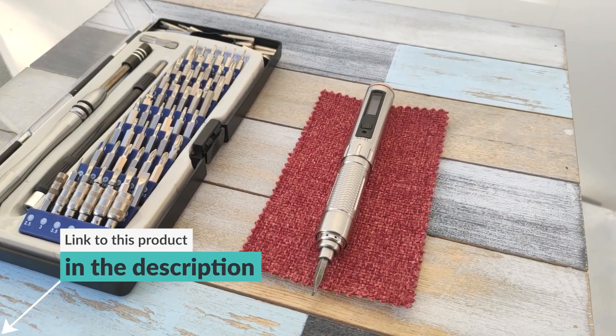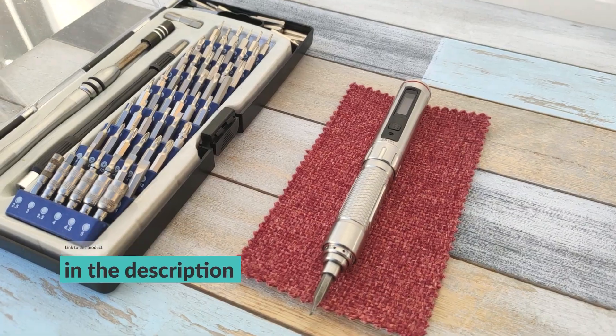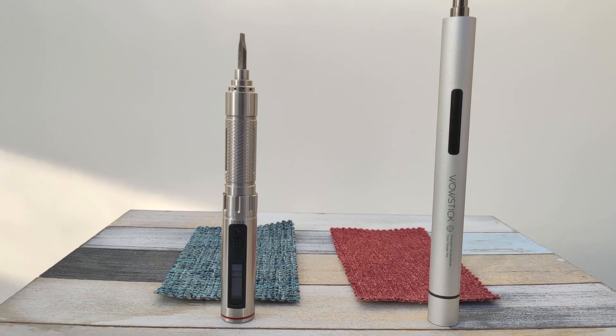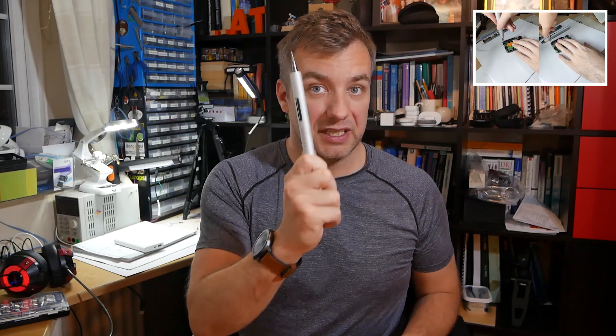There is no question — this is an absolutely brilliant quality precision screwdriver. I have two of them: one from Mini DSO and a Xiaomi WoW stick, which you can watch a complete review of here. Take a look if you want to know what the WoW stick is all about. I'm going to mention a little bit of that.